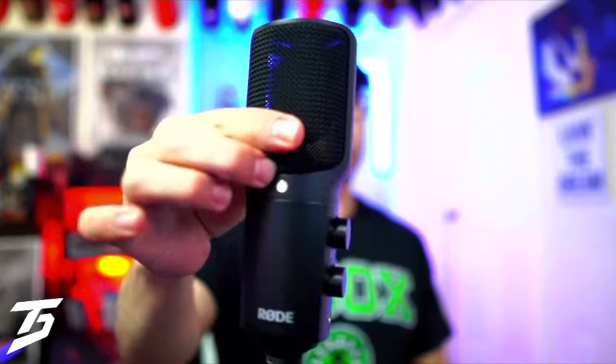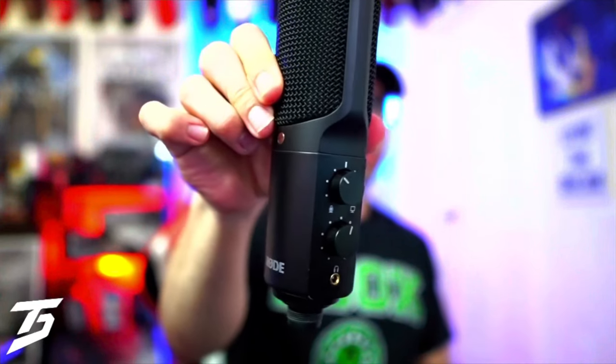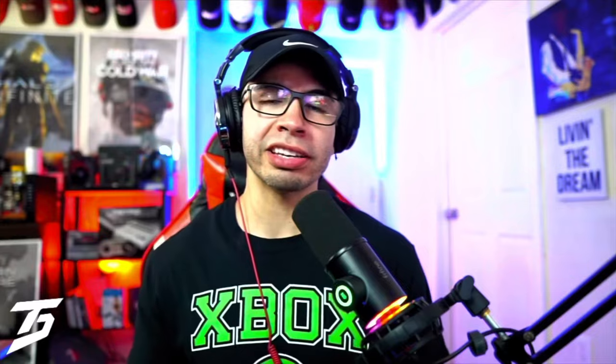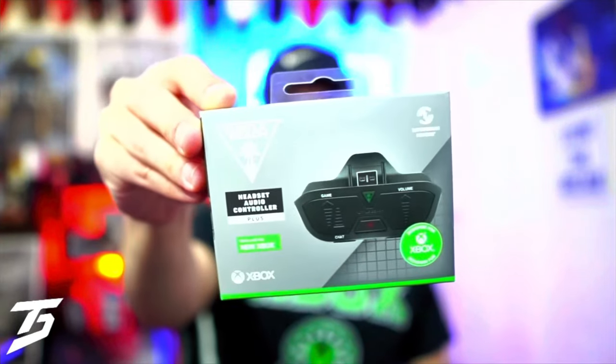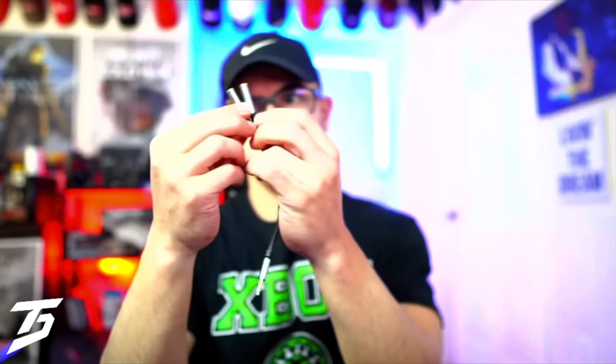Here are the items you're going to need. You're going to need a USB microphone that has a headphone port and some volume control, so you can control your output volume and monitor your voice while you're in party chat. Next you need a stereo adapter — an Xbox stereo adapter allows for the splitting of the audio.